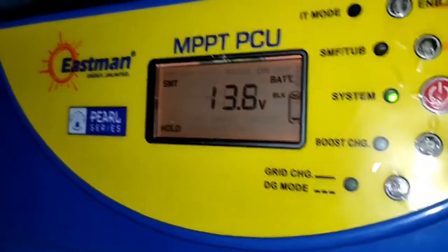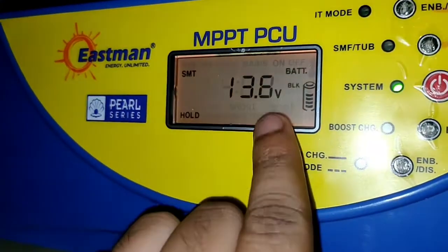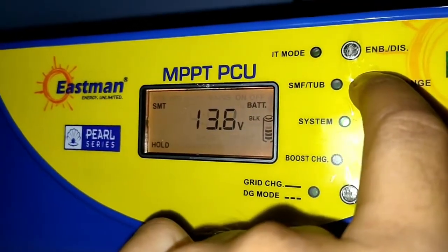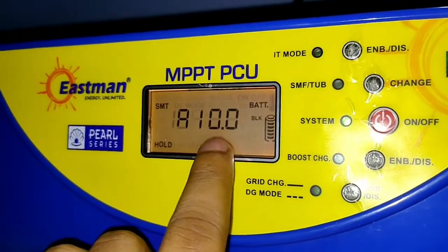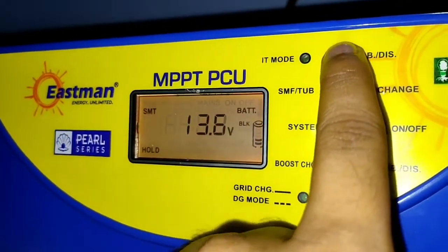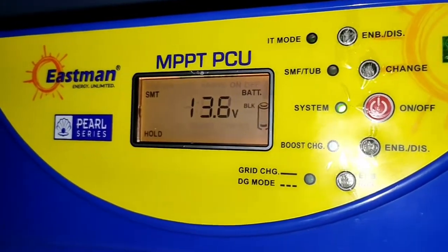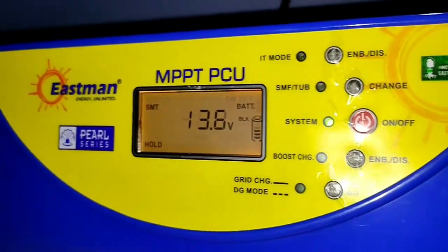The voltage has increased to 13.6 volts. Let's check what the current is given to this battery now — it's 10 amperes, maintaining that level. I will also show you in a graph how this charging stage looks.